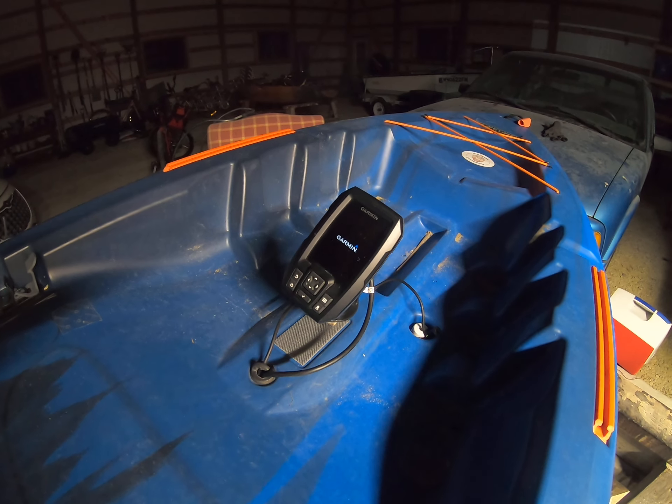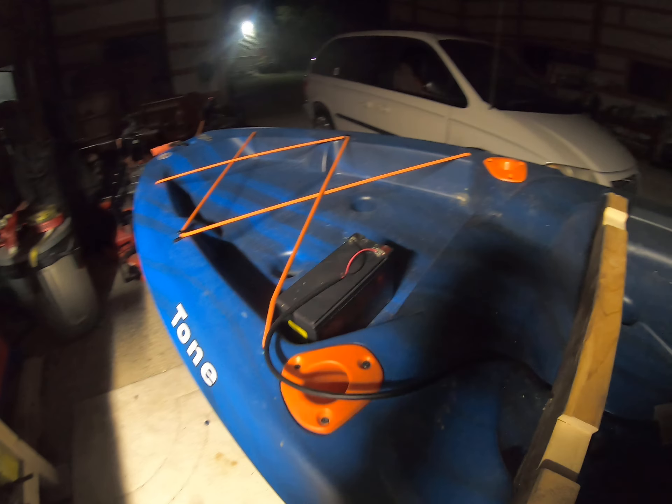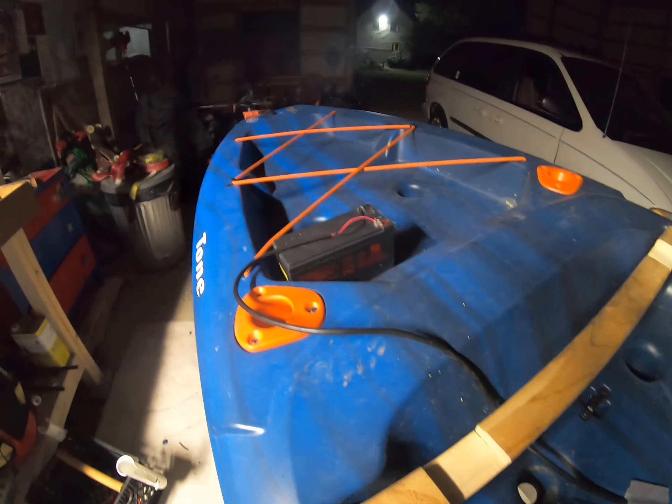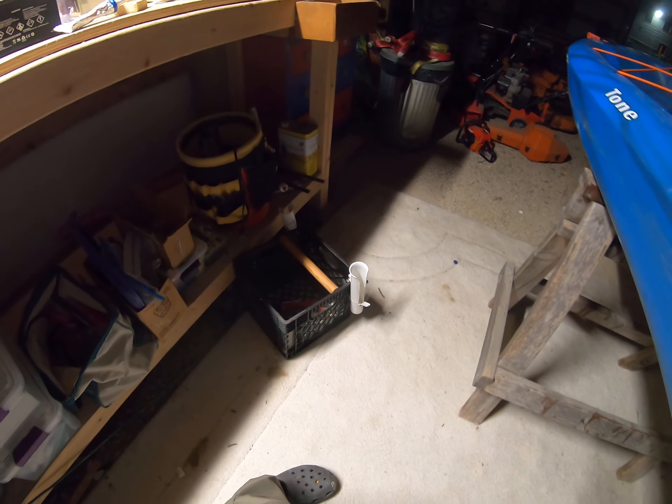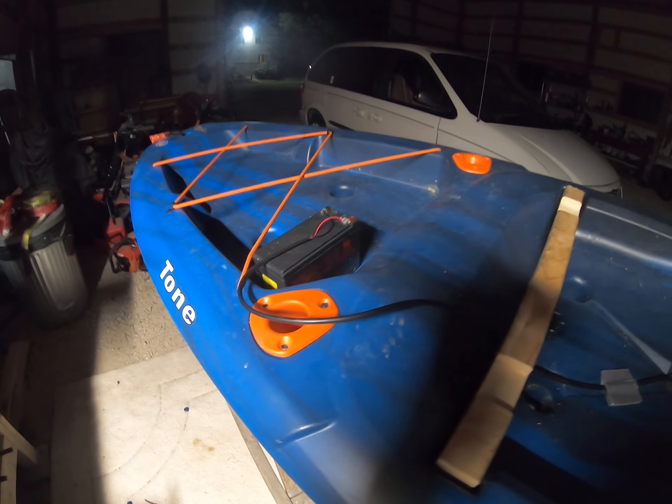Here we go. So obviously that's going to be clamped down in a waterproof box in my crate — which is right there, a homemade crate. That's a different video. And yeah, so these are the mods.